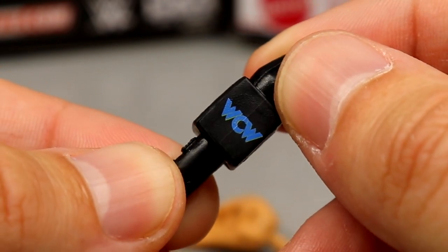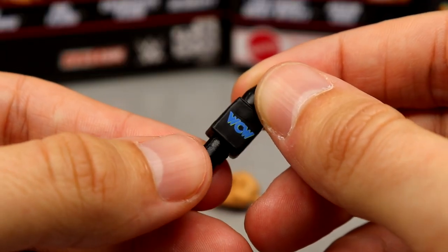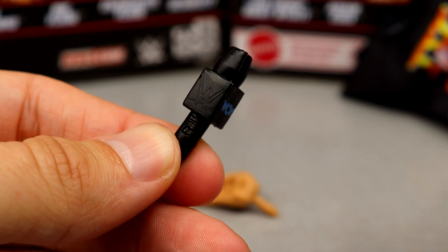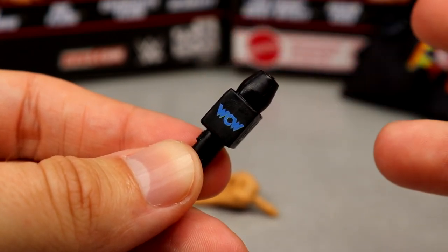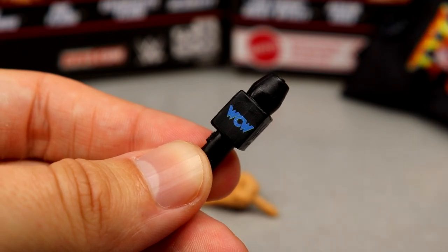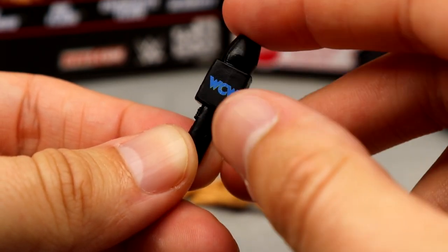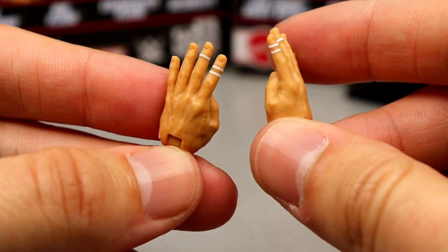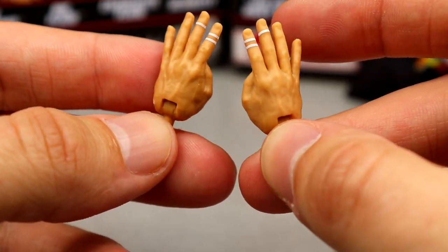Another WCW-themed accessory — look at that. You've got the WCW logo right there and then the modern WWE logo sculpted right on the microphone, which is funny to see in broad daylight. But it's the WCW mic and it's pretty solid. We've seen all kinds of different brands and logos on these mics over the years, and this specific WCW mic with this blue logo may be new. For his other accessories, you get Four Horsemen hands with taped fingers — we saw these with the Ultimate Edition — and mic-holding hands out of the packaging. Nice sculpt, go on the figure well.